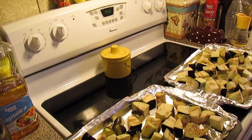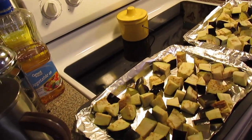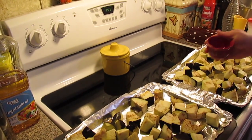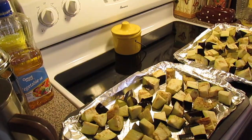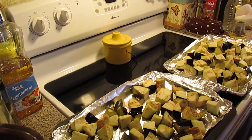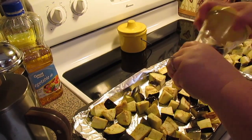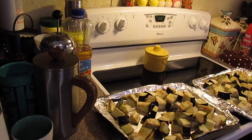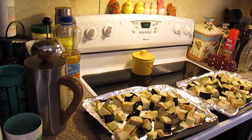You can leave the skin on like I do or take it off — it's your preference. We're going to pour over about two tablespoons of some melted coconut oil, salt and pepper to taste. I had to spread it out on two cookie sheets. We're going to toss this and stick it in the oven at 400 degrees for about 20 to 30 minutes.